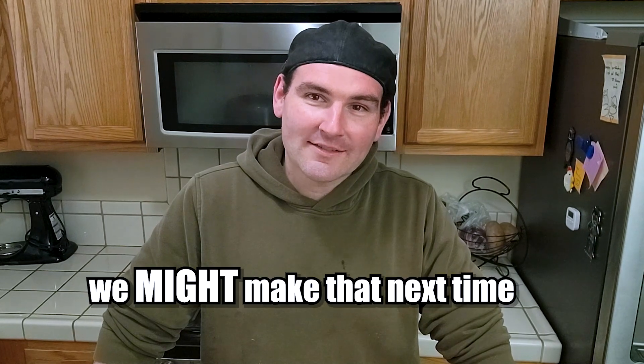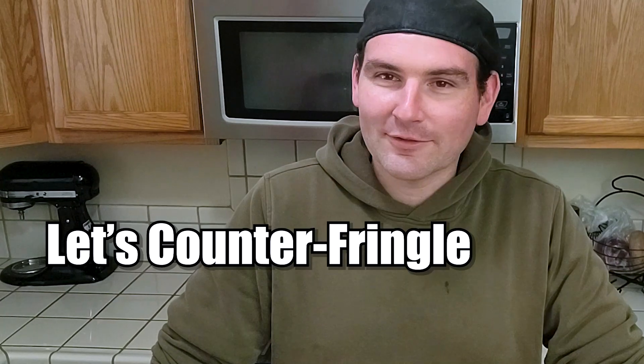Minus the sour cream and onion because I only got it because it's green. If you got a favorite flavor combo for Pringles, leave it in the description below and we might make that next time. Right now we're just trying to get the basics done. Let's get bacon — kind of fringling.